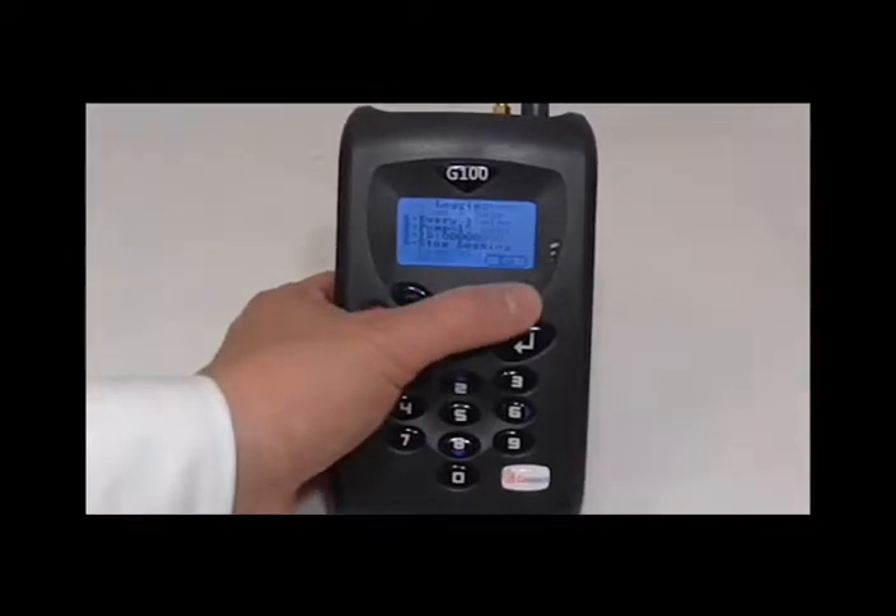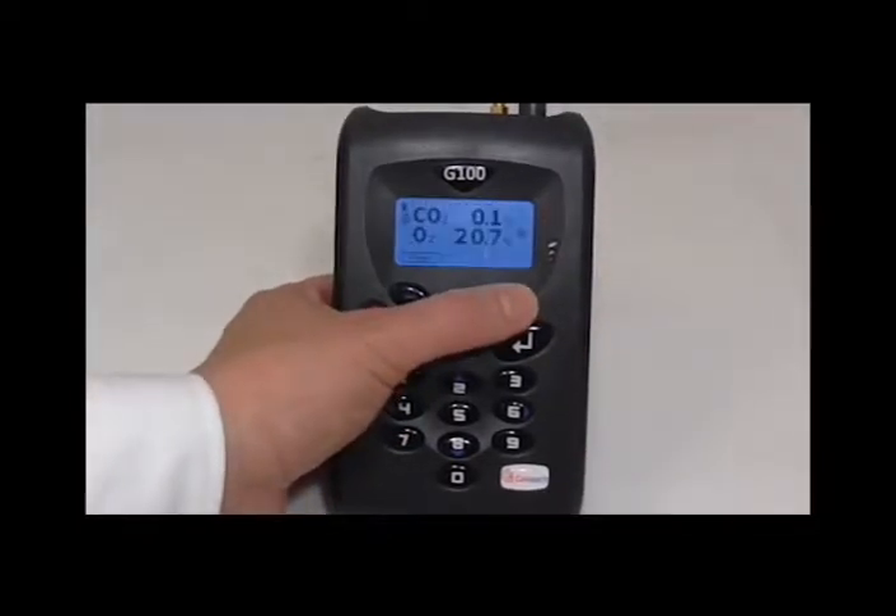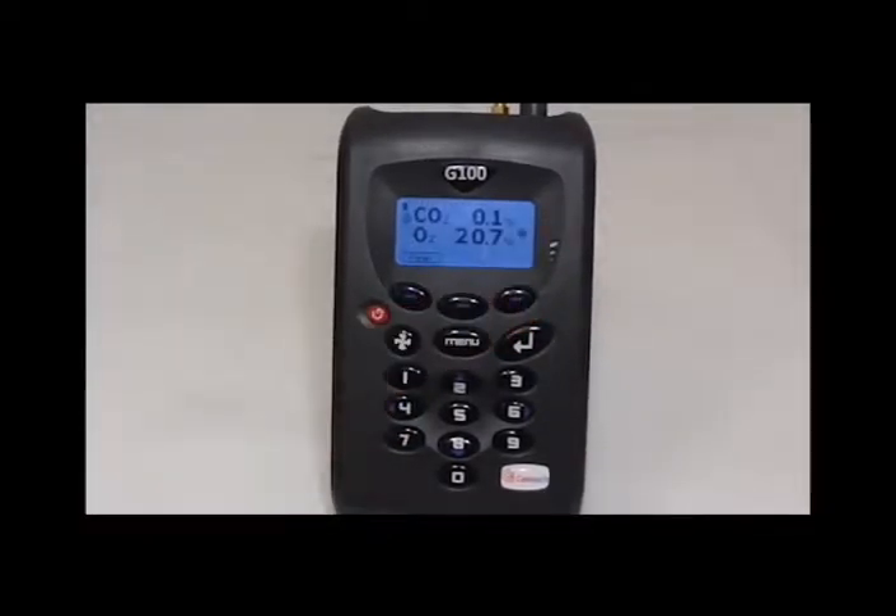Leave the instrument until it runs out of battery. Once the instrument is charged, turn it back on and view the readings by pressing 4 in the menu. Divide the total by 60 and this will give you how many hours the instrument lasted for. The battery should last for a minimum of 8 hours.